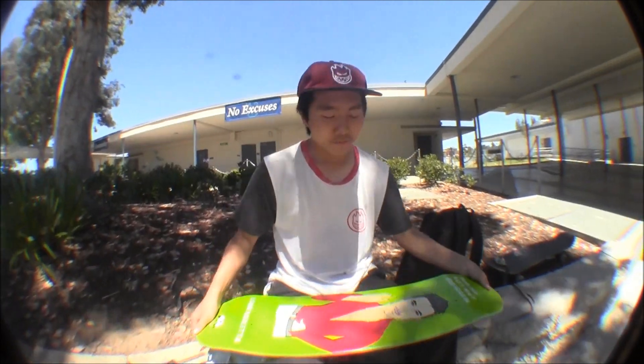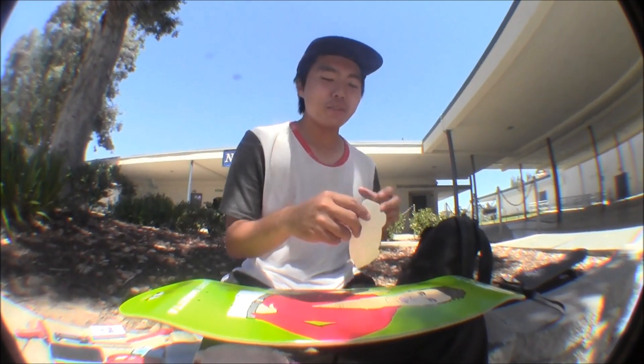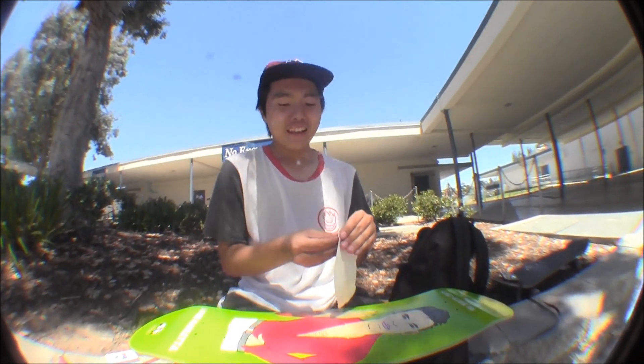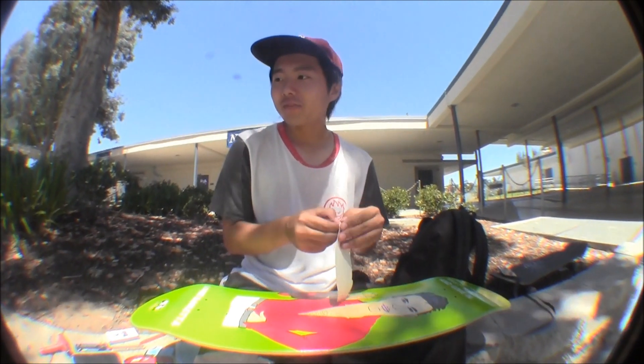Alright, sticker time. I actually have to put on stickers — I hate poor sticker jobs. Whatever you do, don't put other skate shop or company stickers on if you're not riding them. Because I think that's stupid — like I'm riding an Enjoi board, so if I put a Zero sticker on, that's just stupid.